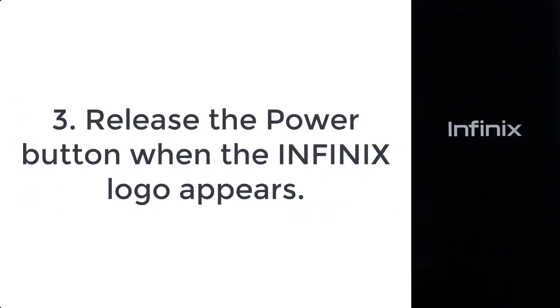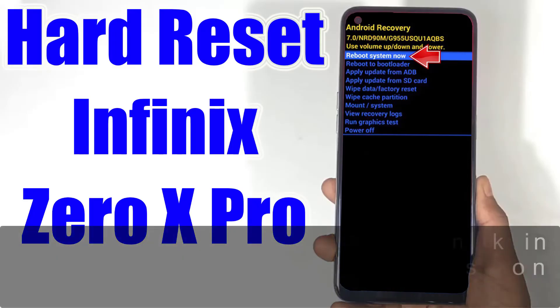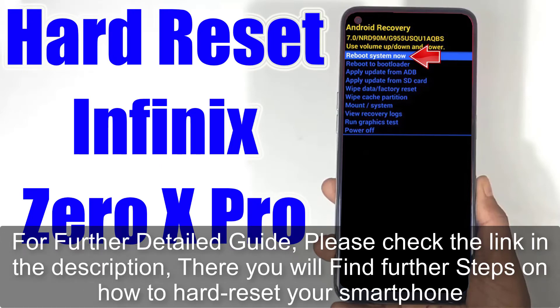Step 3: release the power button when the Infinix logo appears. For a further detailed guide, please check the link in the description — there you will find further steps on how to hard reset your smartphone.